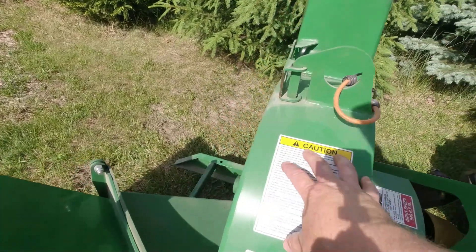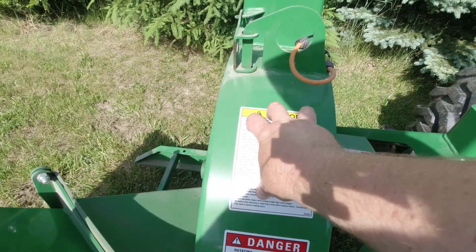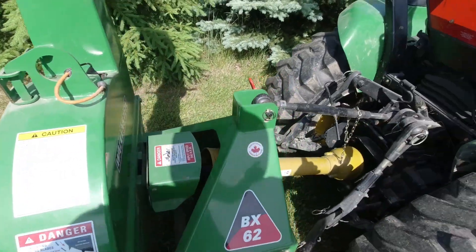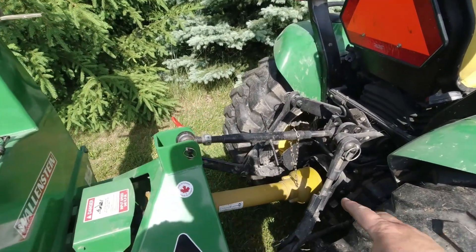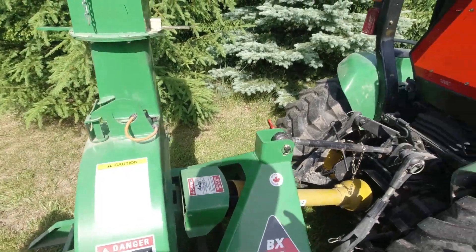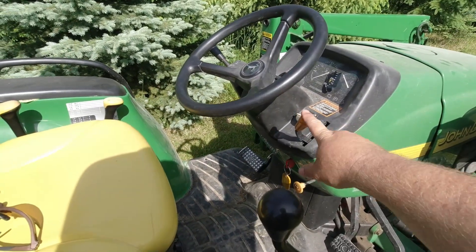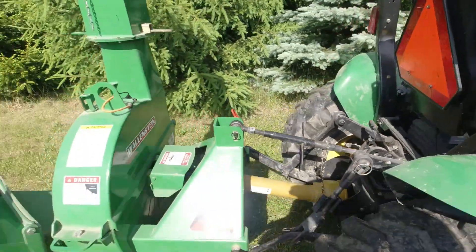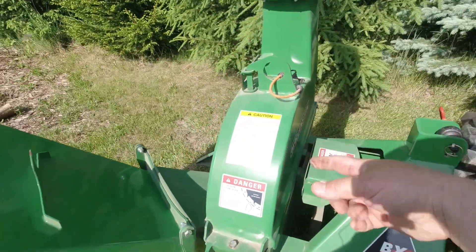In fact I believe it probably says it right here: input speed 450 RPM. So that means inside this casing right here is like a 300-pound flywheel that has chipper blades bolted onto it. I will start the tractor up and turn on the PTO at low RPMs just to get this thing running, and then I'll gradually use the throttle lever here to ramp it up to 540 RPMs, which will then in turn speed that up faster and faster.